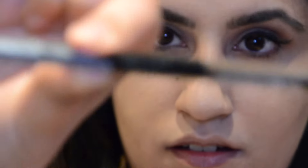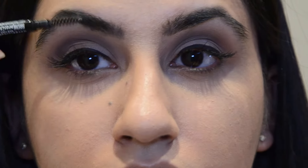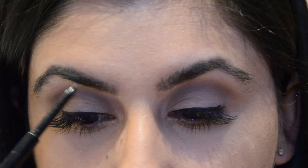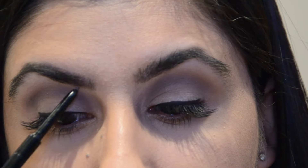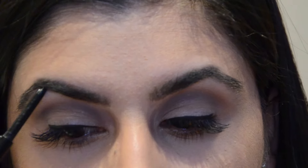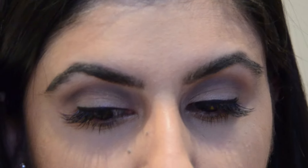My camera cut out the bit where I put another shadow on my lid. I picked up a lovely white gold shadow from the same palette and it also cut out the part where I was putting on my eyeliner to define my eyes a bit more. Here I'm using the Maybelline Brow Precise Brow Pencil — it's a double-ended pencil with a pencil on one end and a spoolie on the other, so you'll never be without one.